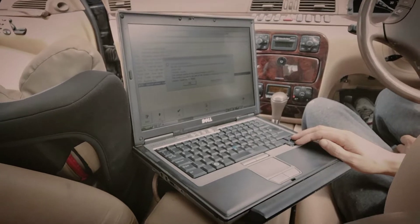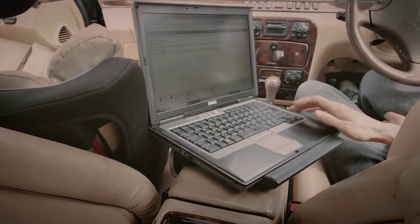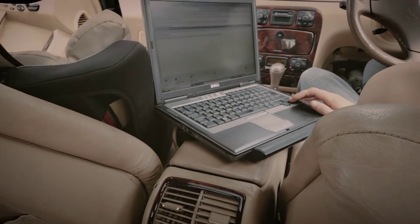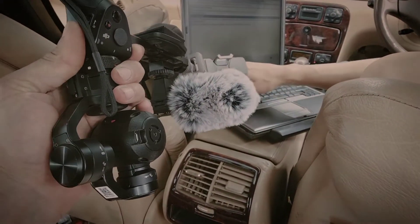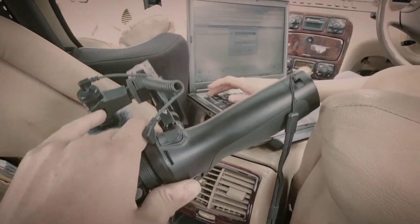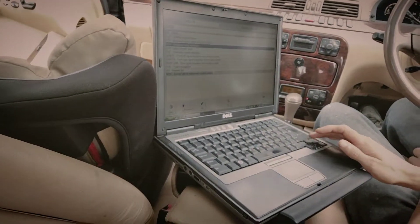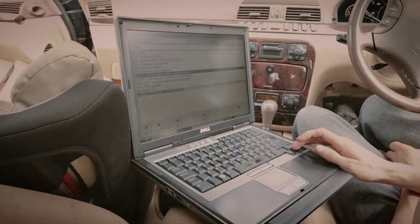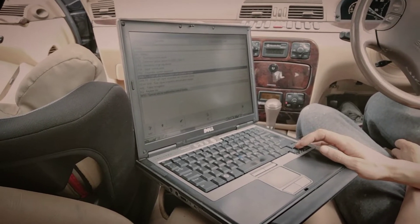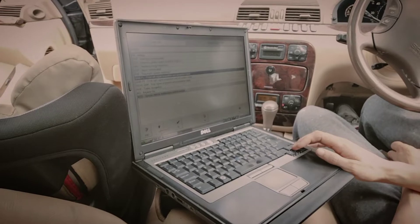You guys might notice that the production values aren't that high on this video. That's because once again this £200 paperweight is useless. I'm trying my best with what I've got right now, but we'll see how it goes.